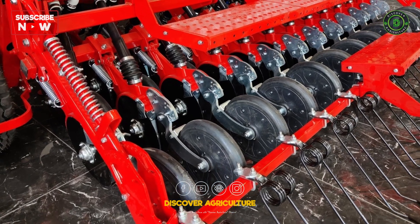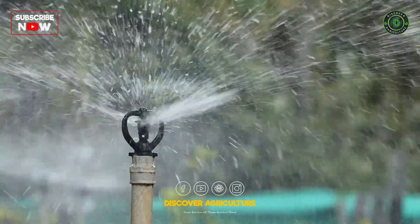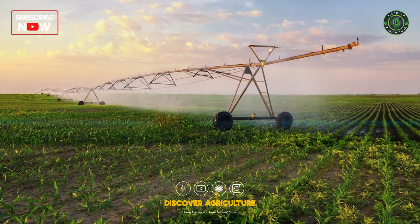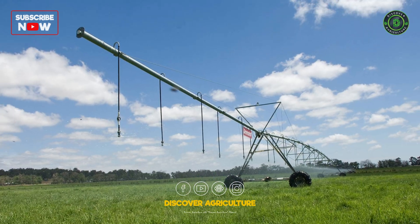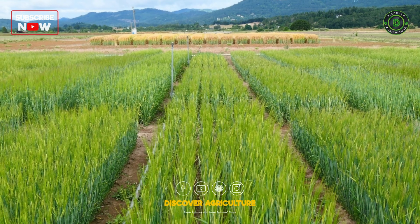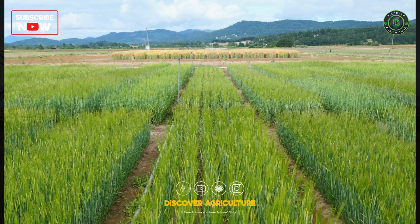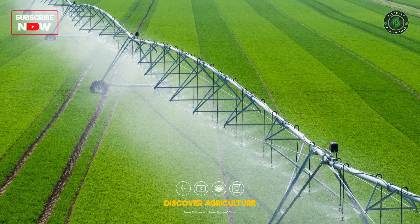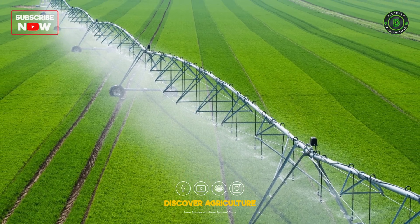In the arid regions where barley thrives, efficient irrigation is paramount. Irrigation systems such as drip irrigation or center pivot systems play a vital role. Drip irrigation provides water directly to the roots, conserving water and maximizing efficiency, while center pivot systems efficiently cover large areas, ensuring consistent moisture levels across the barley fields.